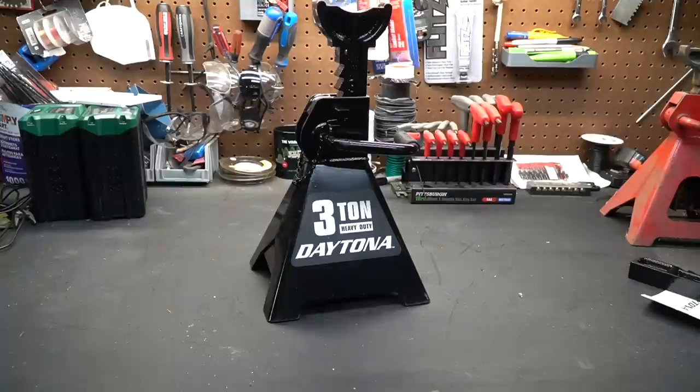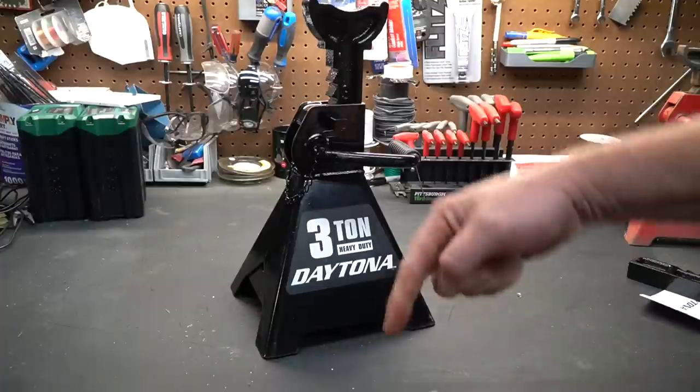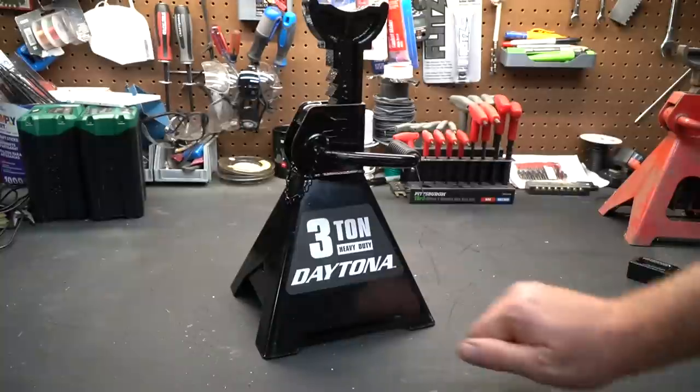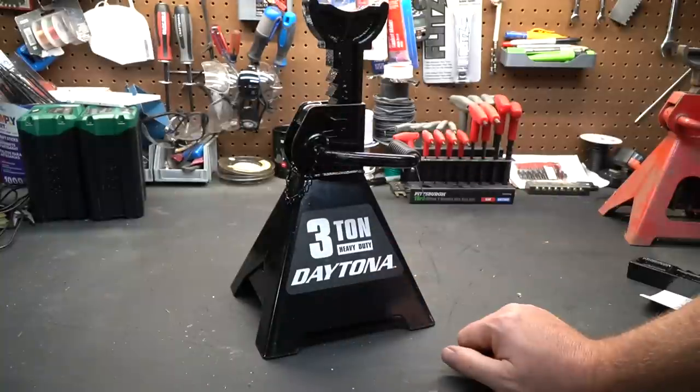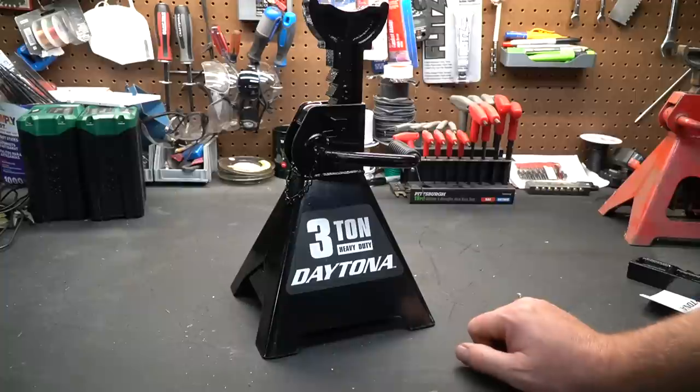We're going to take a close look at them and give these an honest assessment. If you're not familiar with the Harbor Freight recall on their jack stands, I'll put some information down below so you can educate yourself. Basically there were some problems, Harbor Freight did an open recall, gave everybody their money back or a store credit, and they have totally redesigned their new jack stands from the ground up.